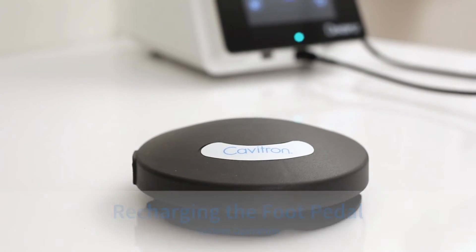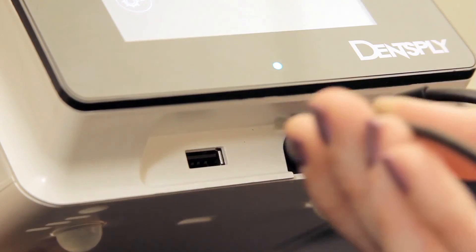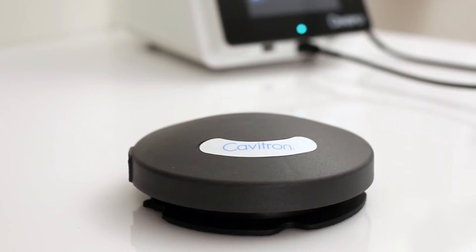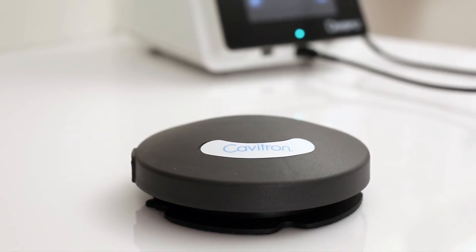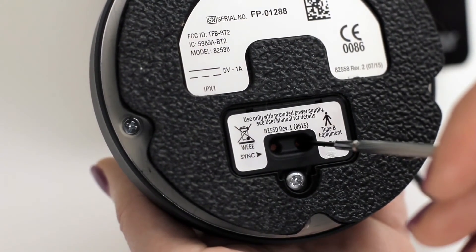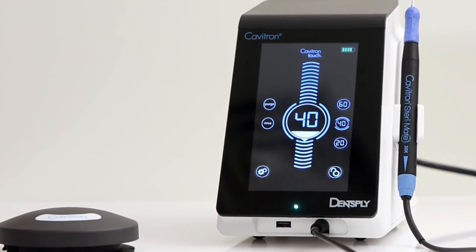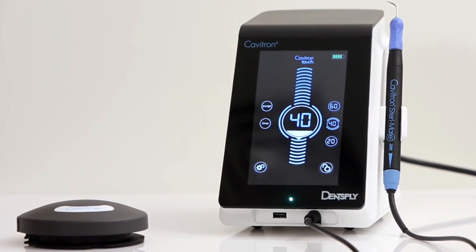Recharging the tap-on foot pedal: With the unit powered on, plug the auxiliary foot pedal cable into the foot pedal and the USB port on the front of the unit. The foot pedal is packaged with the power off. The foot pedal must be turned on prior to use. The foot pedal will not charge in the off state. To turn on the foot pedal, press and hold the power button for 4 seconds. Allow the foot pedal to charge up to 4 hours to achieve a full battery charge, which will be visible by the battery charging icon that appears on the screen. The unit will operate with the foot pedal while the battery is charging.